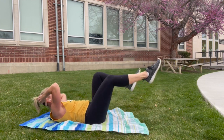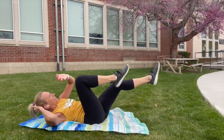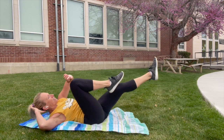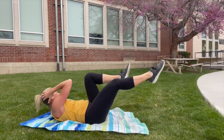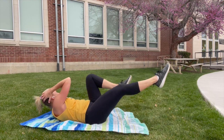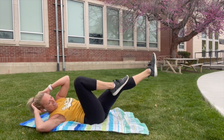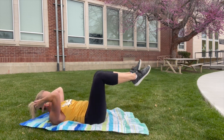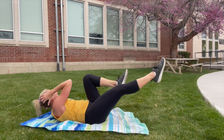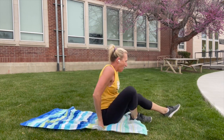Breathe in on one side, out the other. Halfway through — 20 seconds. Strong core, smile on your face, you're doing this thing. Pop yourself up onto your feet.